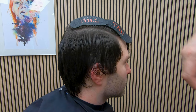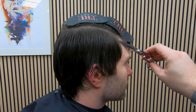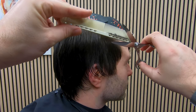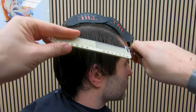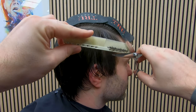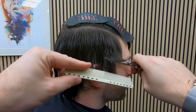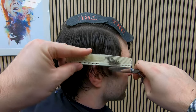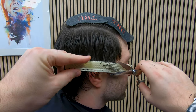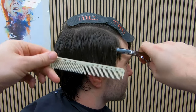Each line here represents where I intend to be making my scissor over comb cuts. I want to cover the entire side of the head, making sure I work all the way down to the ear. When you're scissor over combing, make sure the scissor is closed and slide in underneath the hair. Working from top to bottom, you place the comb underneath the scissor, catch the section, pull it out and trim.